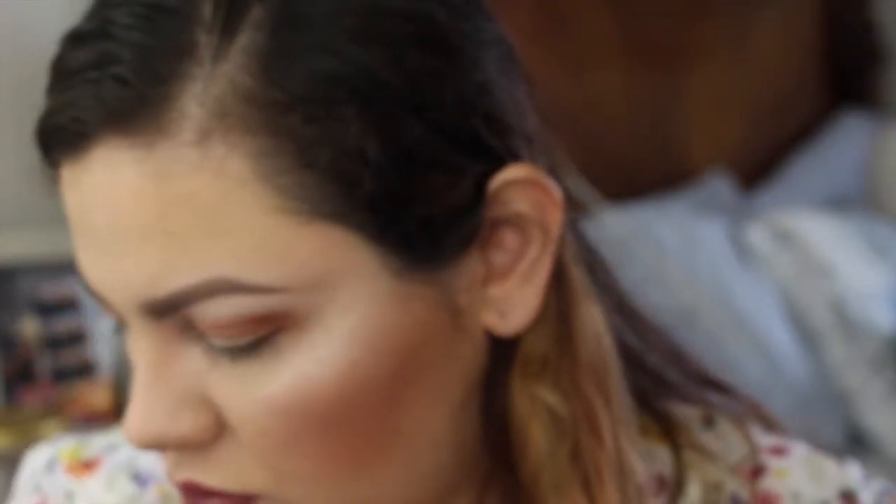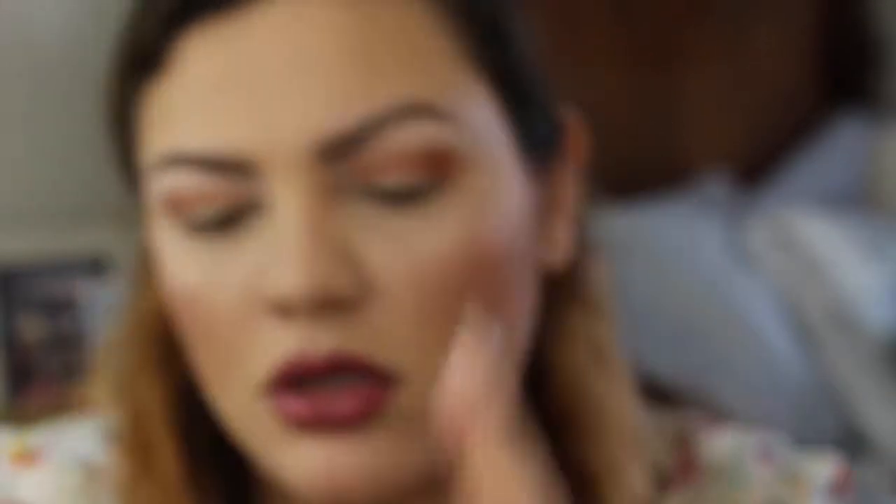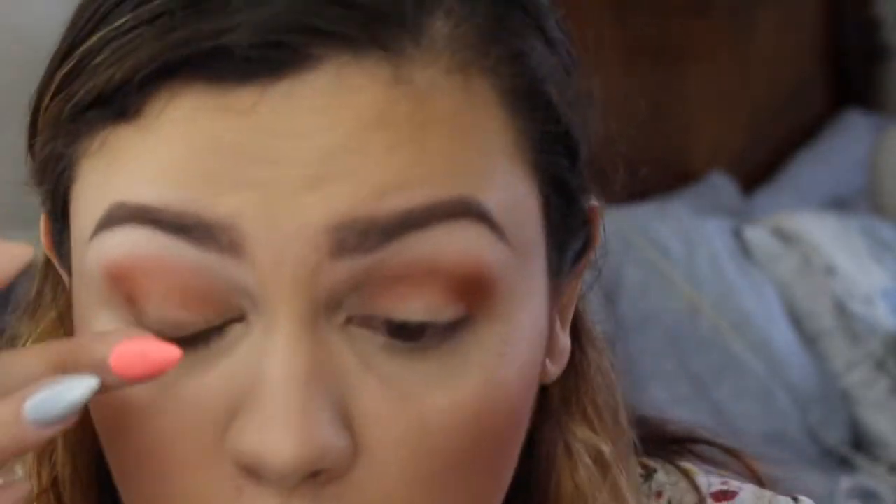Now that I have this color blended out, I'm gonna go in with a matte color in Pure Flash from the Electrical eyeshadows. These feel really cool — I'm just gonna put it on my eyelid with my finger.